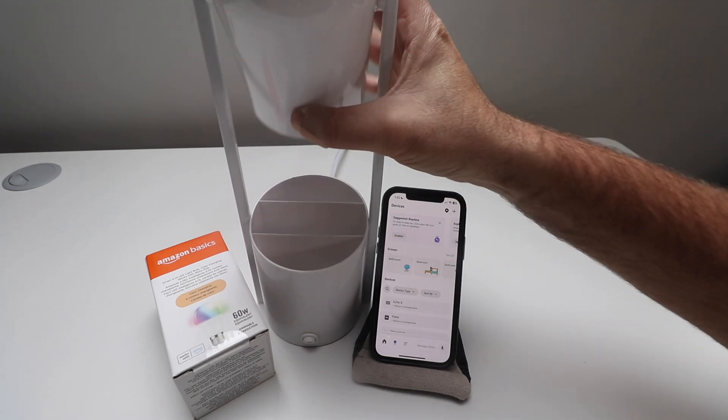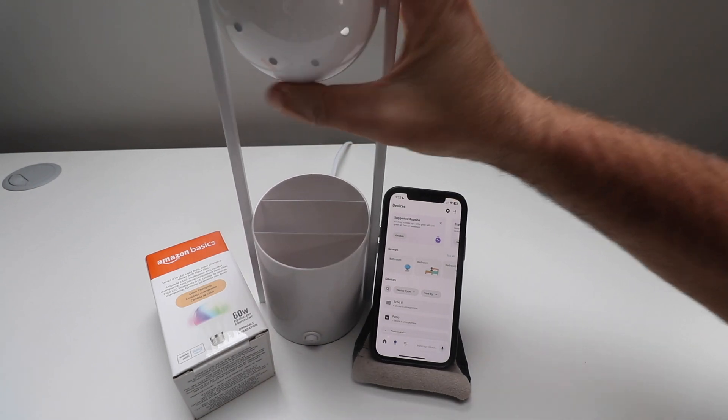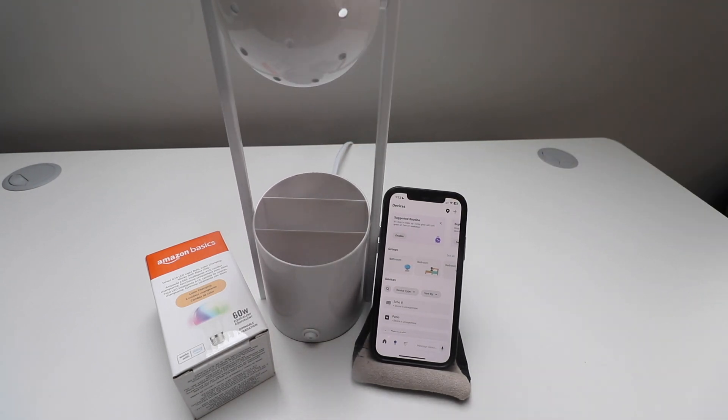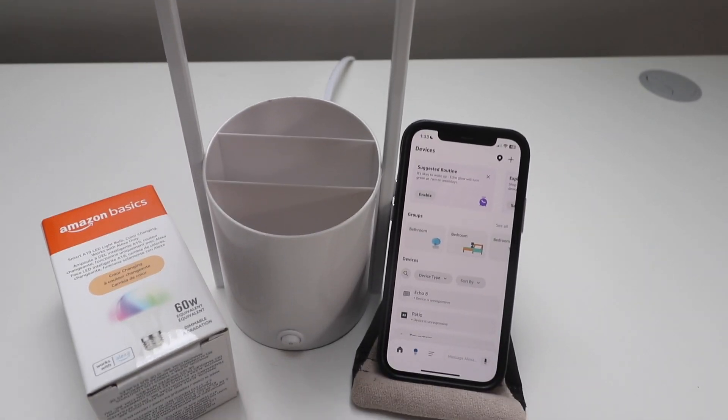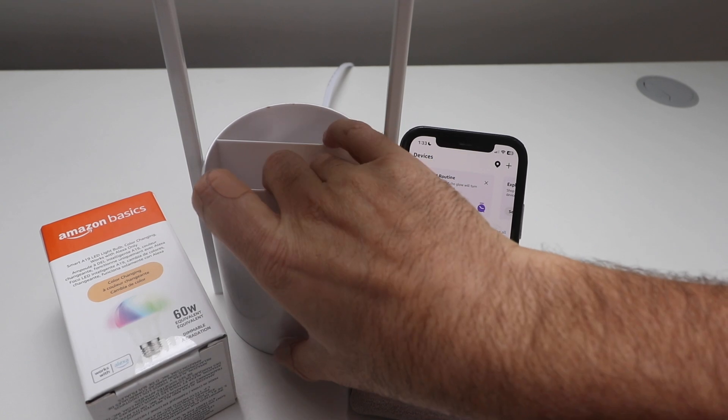I'm just going to turn this the other way so that we can get a better view of everything. Otherwise, that light is going to wash out what's going on on the app while we're getting it set up. And then I'm just going to turn on the power.